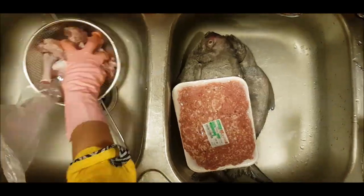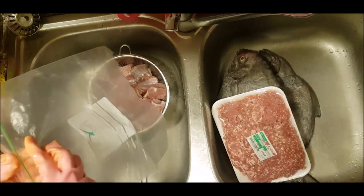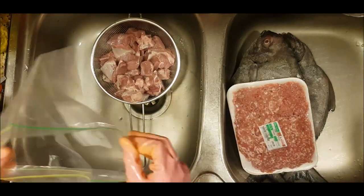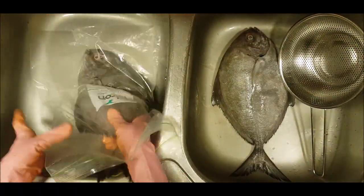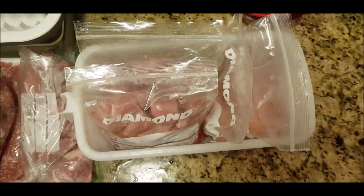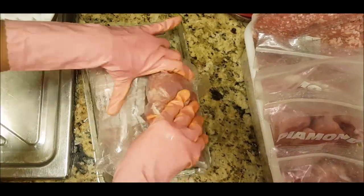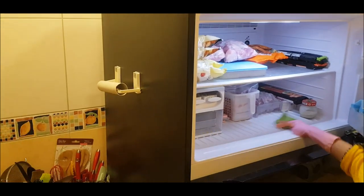It is very easy to store everything. We will clean everything and store everything. We will arrange everything correctly in the freezer so that we can plan and make it easier. We will know what we are going to cook. We will be able to clean and store the vegetables.